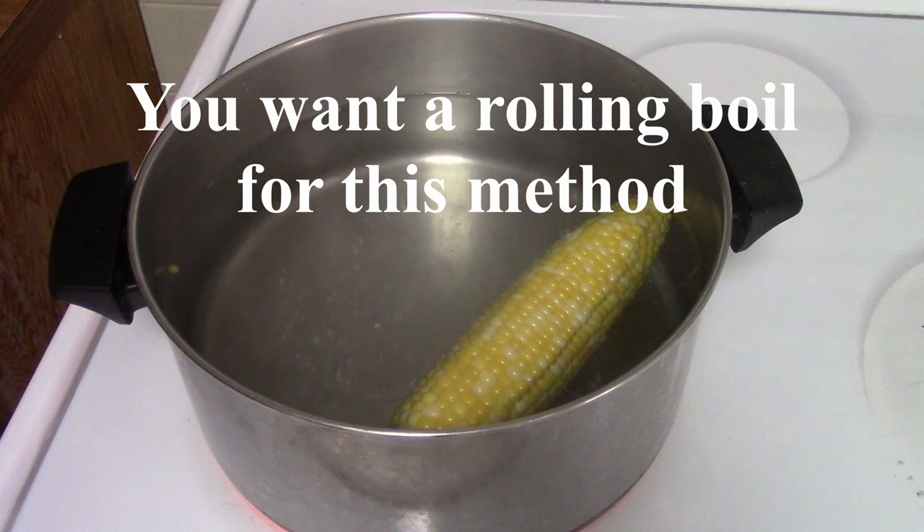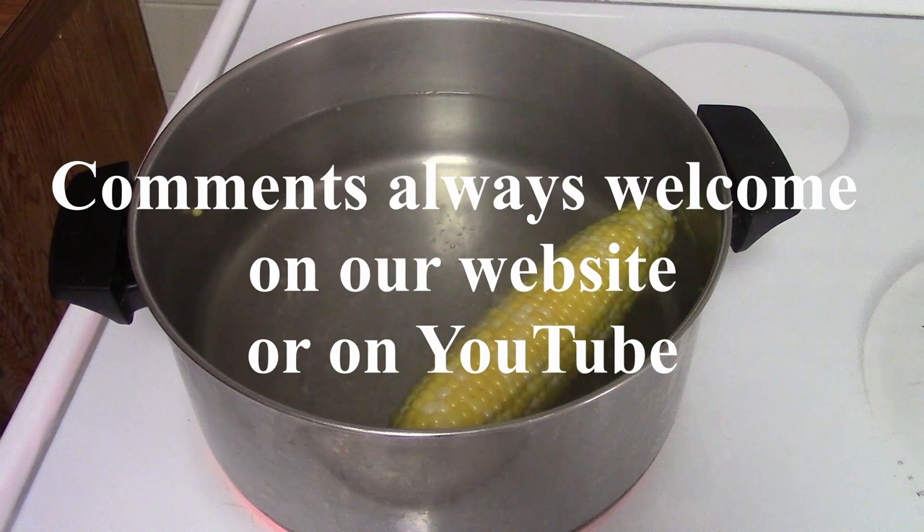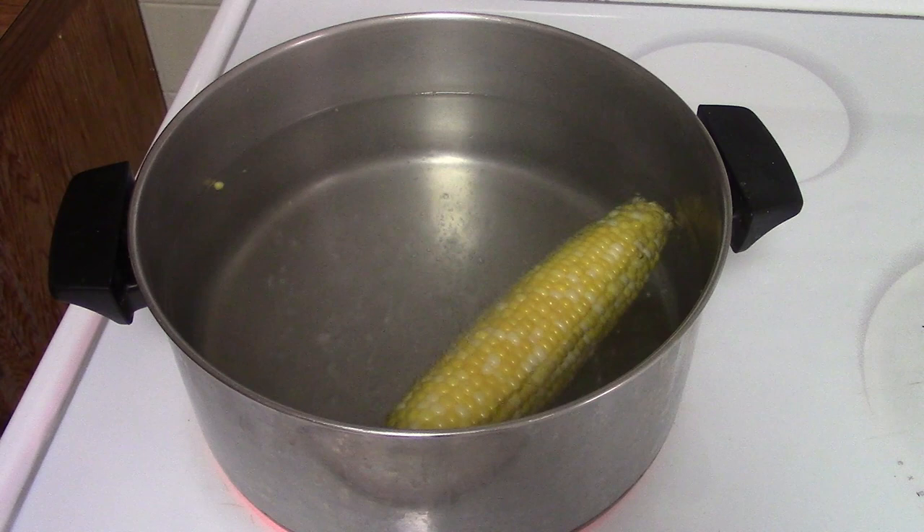As you can see, it's starting to begin the boil. We're going to wait until it gets to a rolling boil. And while we're doing that, I want to thank everybody who's a subscriber and a follower. If you're not, I'd like you to go ahead and subscribe. Please comment and like our videos on YouTube and also on our website, cookingsecretsformen.com.